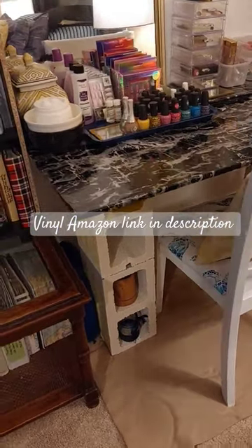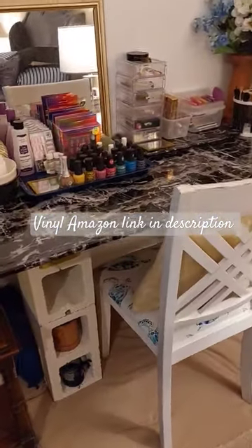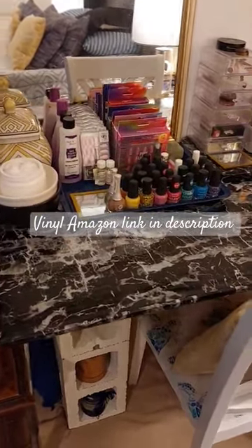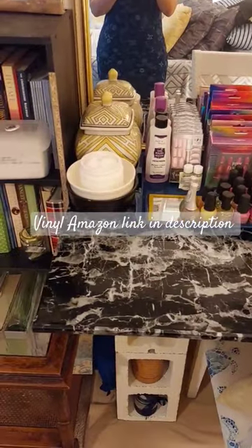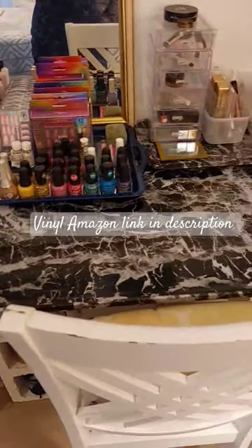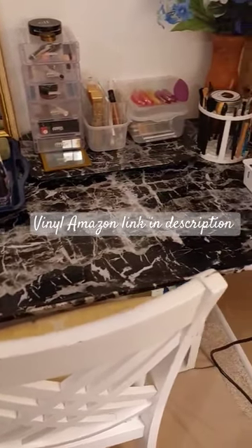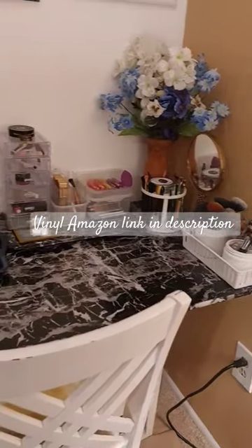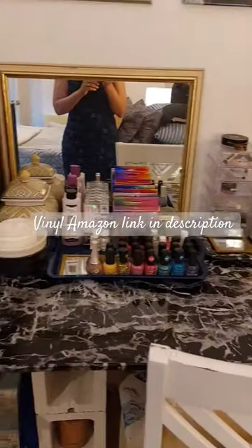I painted the cinder blocks and all of that. And then I recently ordered from Amazon this roll of black marble, which I absolutely love. It was really easy to work with and it just adds some glam to this desk. What do you guys think? I am loving it.